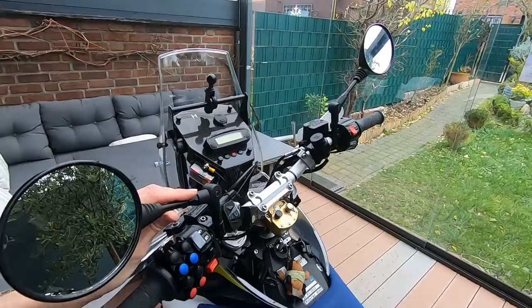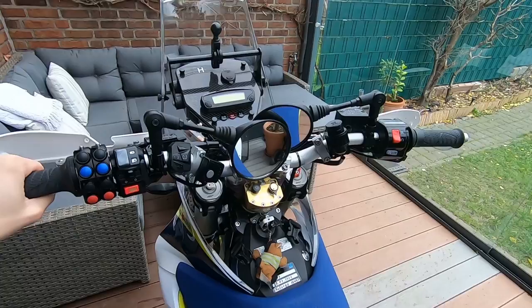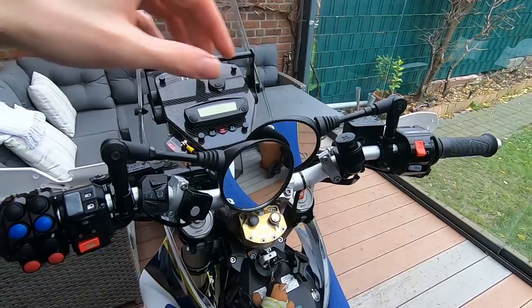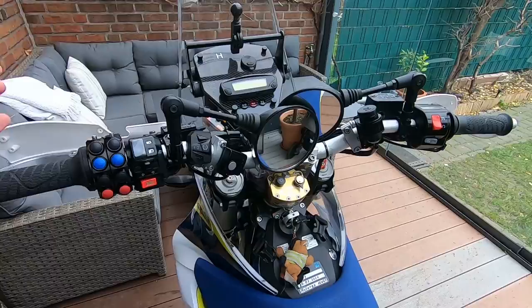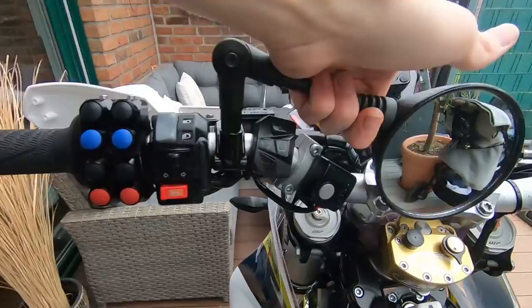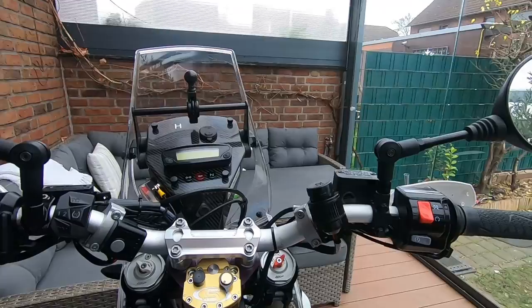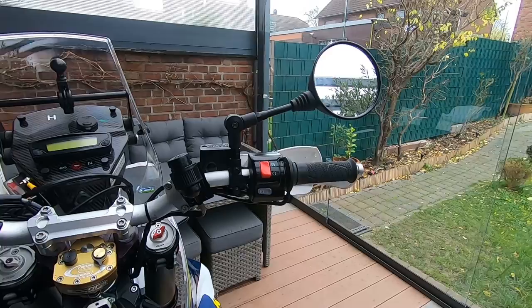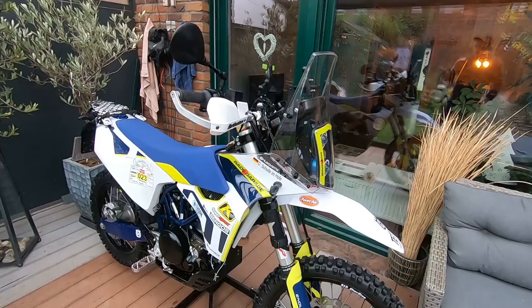I also changed the mirrors to some cheap foldable ones from Amazon — about 15 bucks. I've had them since I got the bike and nothing bad to say about them. They lock in place and don't vibrate too much on the street. On trails you just fold them in so you don't catch them on trees or vegetation.